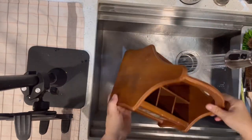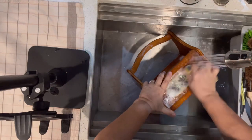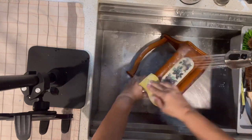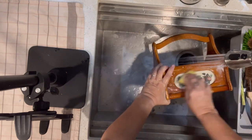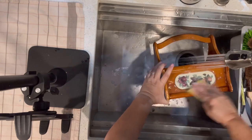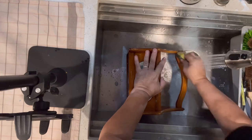I found this cute caddy at the Goodwill for only $3.99. It was filthy, greasy, and gross, but it had really good bones and I knew I could make something cute with it. In order to start a DIY, you need to have a nice, clean piece, so I started by adding some hot, soapy water and giving it a really good clean.